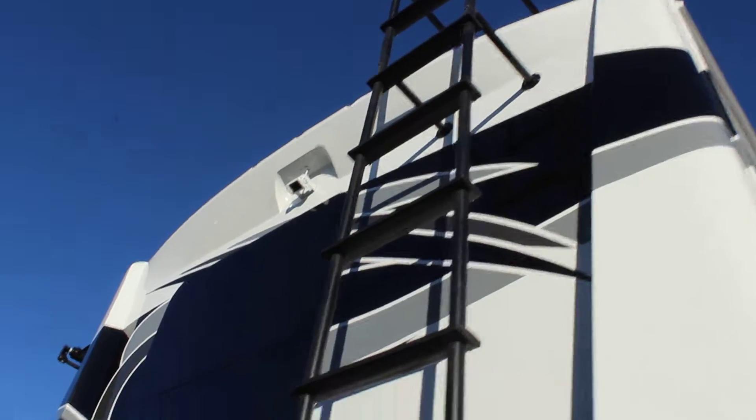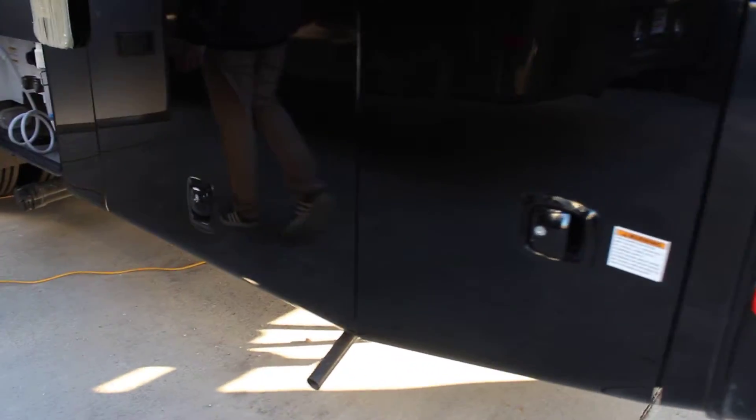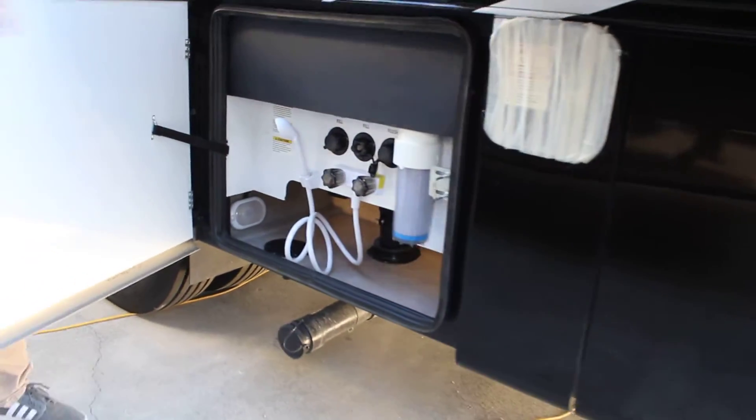In the back, we've got our ladder and our backup camera. We've got our hitch set up. More storage underneath our slide, and here we've got our outdoor water and outdoor shower connection.